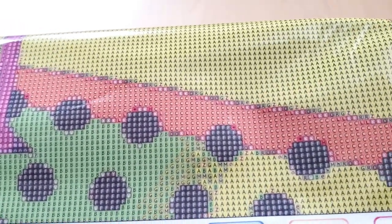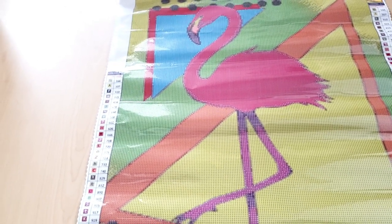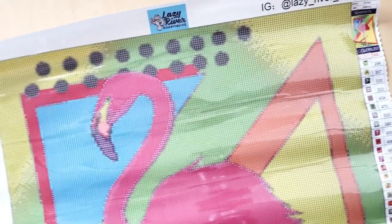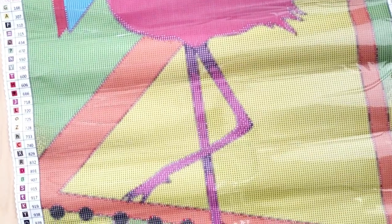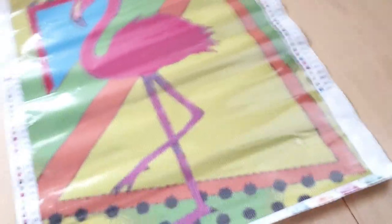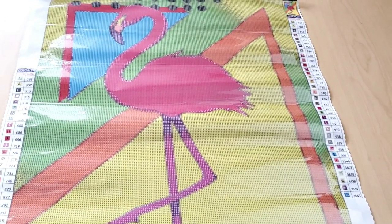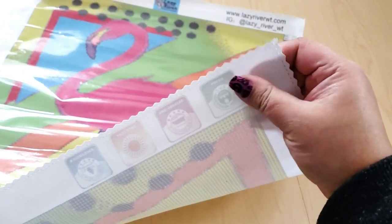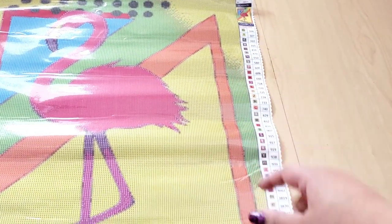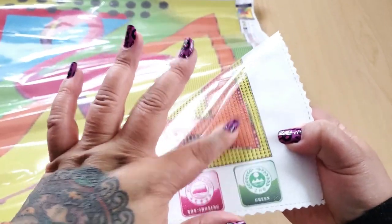I think this looks really good — let me know in the comments down below. I'm not seeing any issues. Here's a closer look at the canvas from top to bottom. This canvas is — I think it's oil cloth, it's a rougher or more stiff canvas — but I do like working on these because they give you that satisfying pop when you put down a drill.